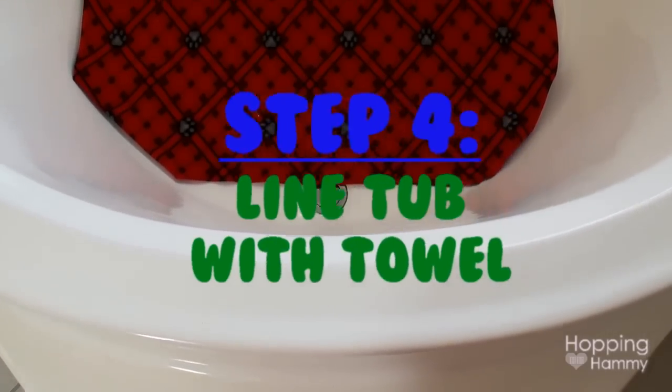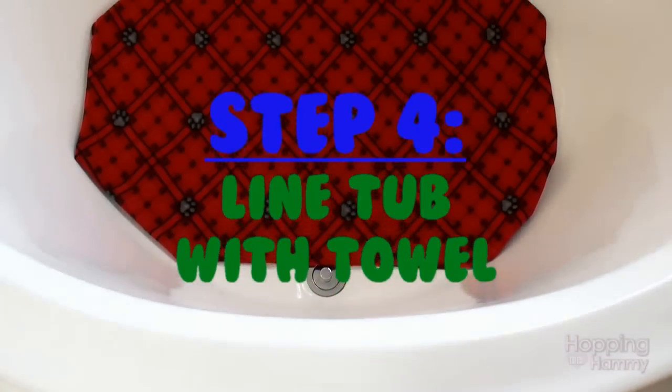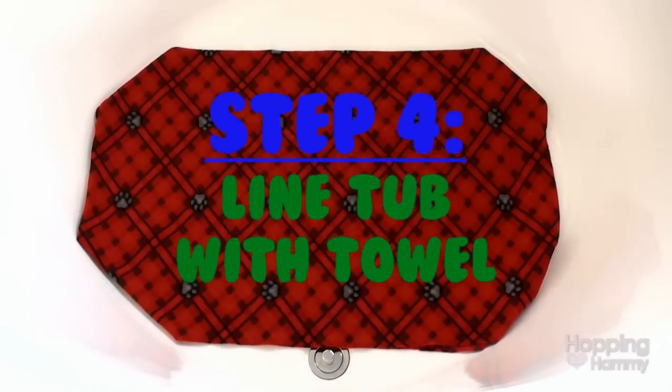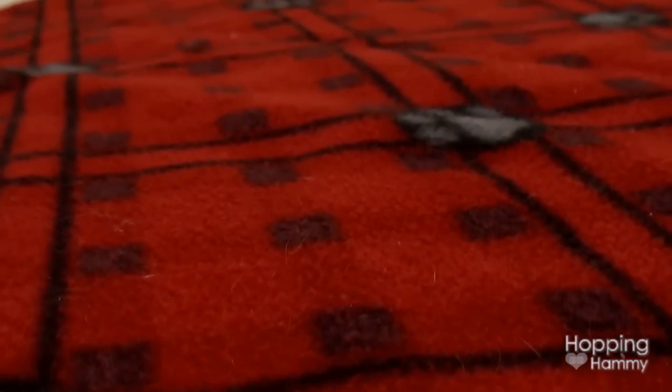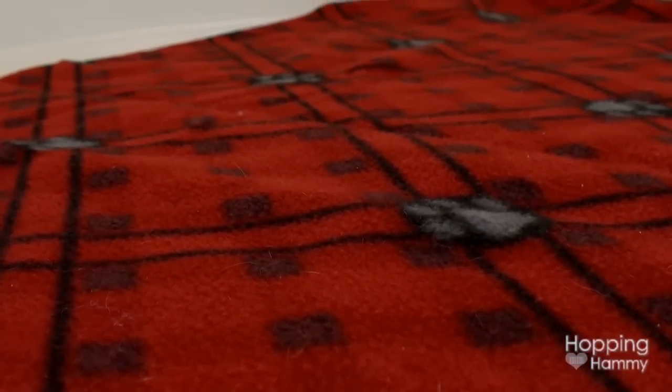Once the tub is all dry, you can put a fleece blanket out and that way it won't be cold for your hamster to walk on. I don't suggest using terry cloth or other looped materials because your hamster's claws could get caught inside.